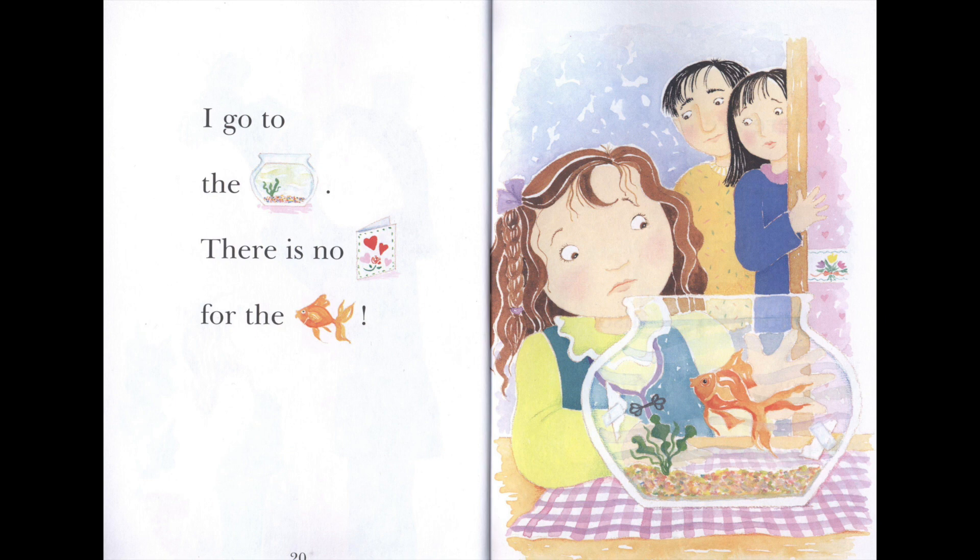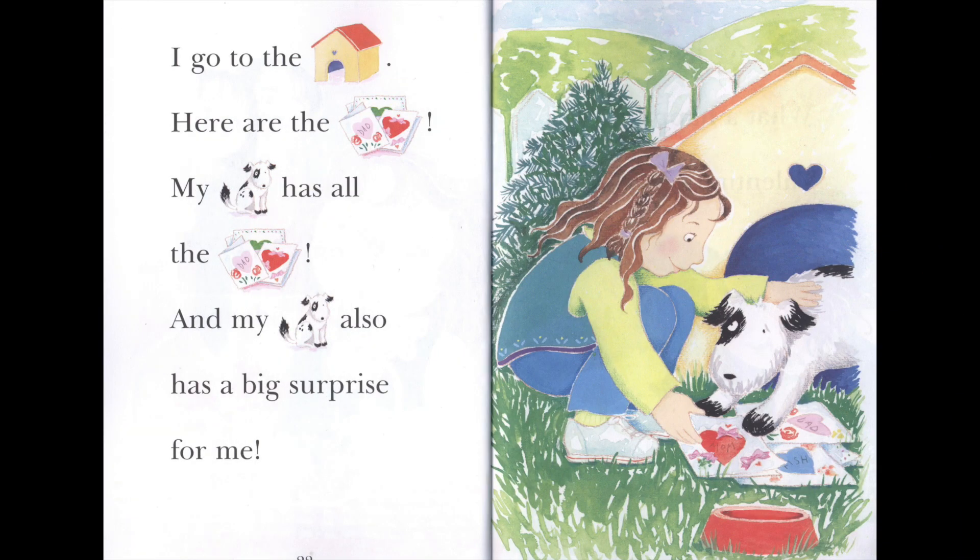I go to the fish bowl. There is no card for the fish. I go to the dog house. Here are the cards. My dog has all the cards.